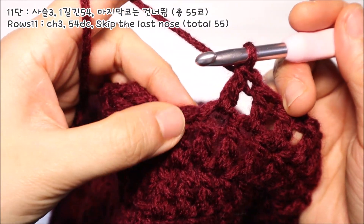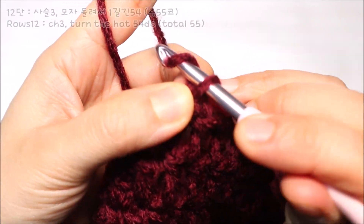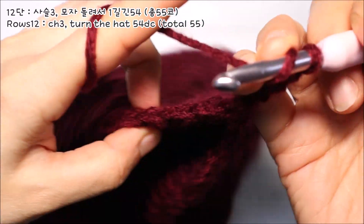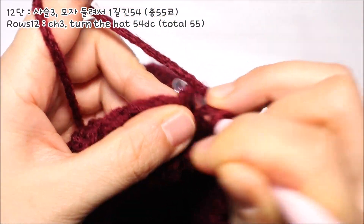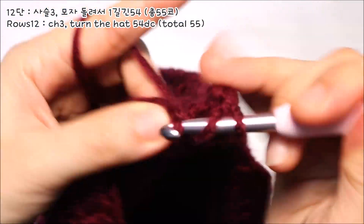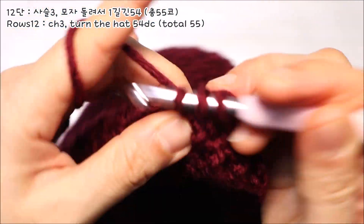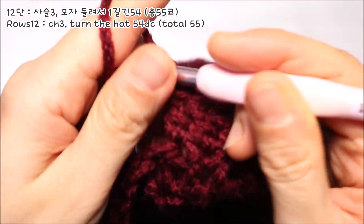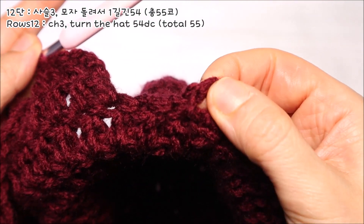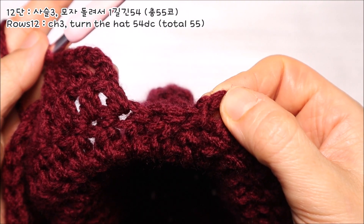마지막 끝코는 비워둔 채 11단을 마무리 해주시면 되세요. 이제 12단은 이 상태에서 사슬코 3코를 떠서 기둥코를 올린 다음 모자를 반대편으로 돌립니다. 그리고 두번째 코에서부터 한길긴뜨기 1코씩을 그대로 떠주시면 되세요. 각 코에 하나씩 한길긴뜨기를 뜨면서 쭉 돌아오다 보면 전단에 기둥코를 떴던 코가 마지막 코가 됩니다. 이 마지막 코까지 한길긴뜨기를 그대로 떠주시면 되세요.